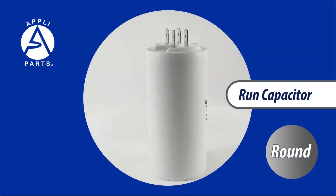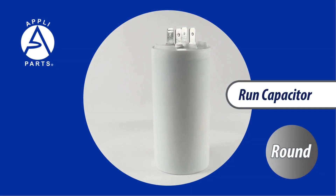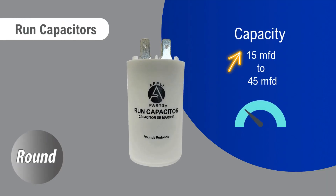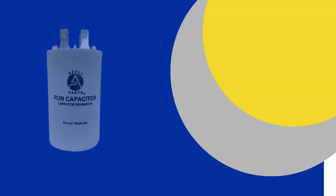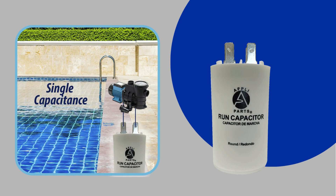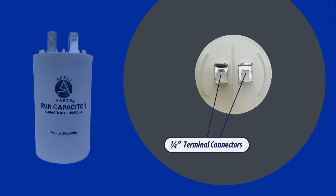Our robust capacitors offer a wide range of capacity options, from 15MFD to 45MFD, to fit your specific needs. Featuring a single capacitance design and a durable plastic case, our capacitors ensure reliable and long-lasting performance.